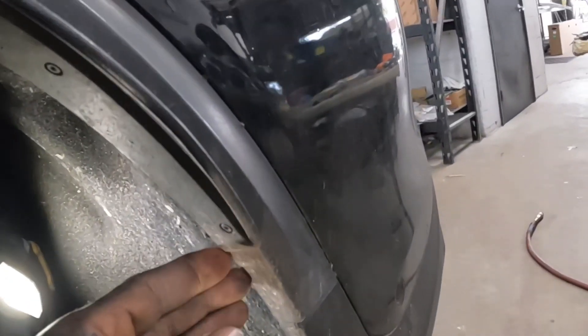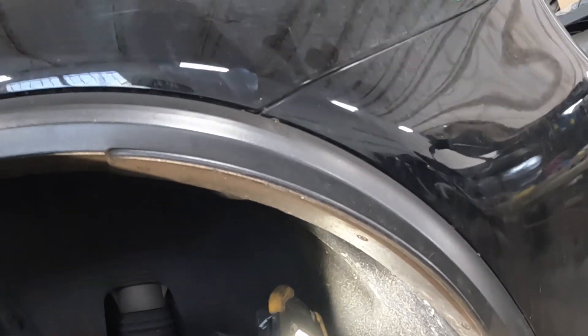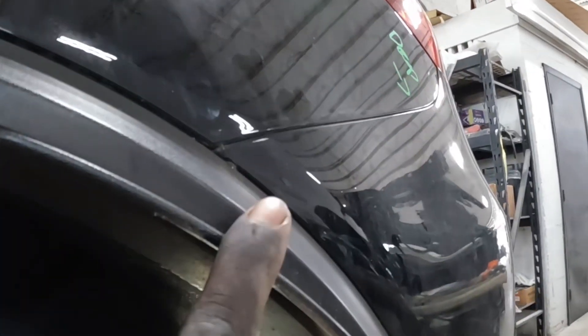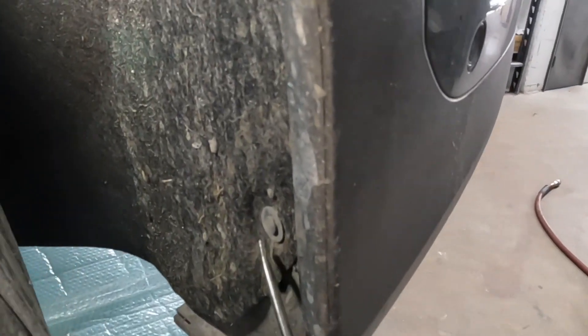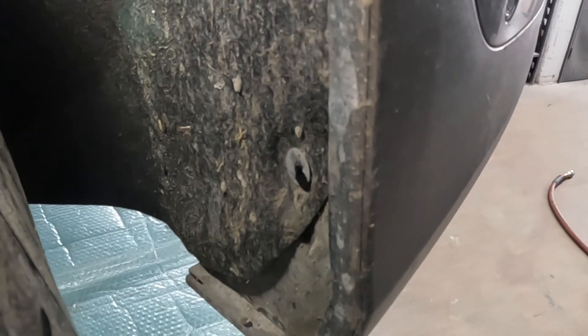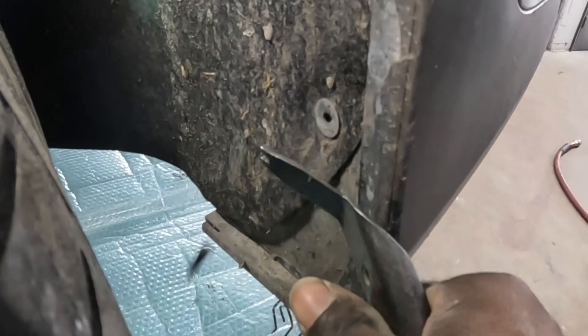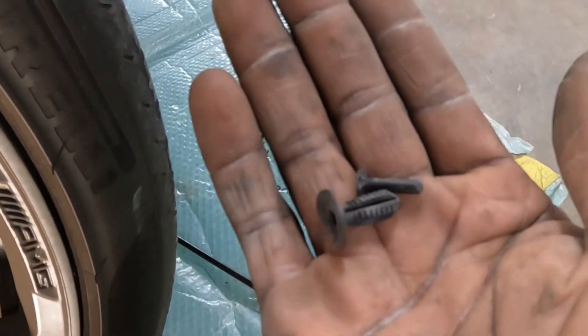We're going to grab this molding and pull it out of this bumper and partially up off the quarter panel. You don't have to take it off all the way, just halfway. Once you get this piece out of the way, there's a screw that goes up in here — I will show you that screw. Now this clip right here, this head piece — just pop it out like that, it comes out. Then you use a trim knife that has a split in it and it pops right out.